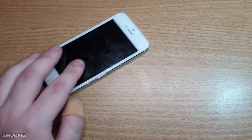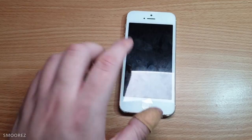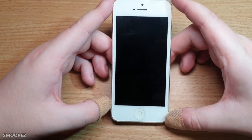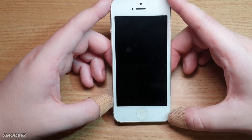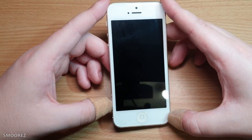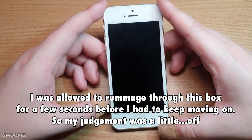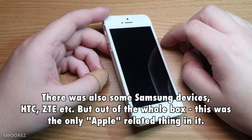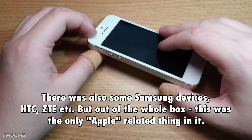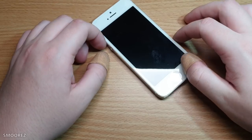Recently I purchased a box full of phones at a local auction. This here is the iPhone 5, first released in September 2012. It's getting on in age, and in this box of miscellaneous phones that I only got to look at for a split second, there was an iPhone 5 and I thought, hey, that's going to be pretty cool — get to work on one because I haven't for quite a while. So it'll be fun.